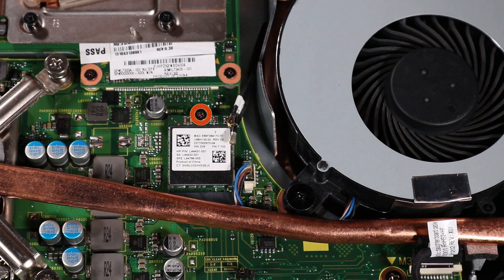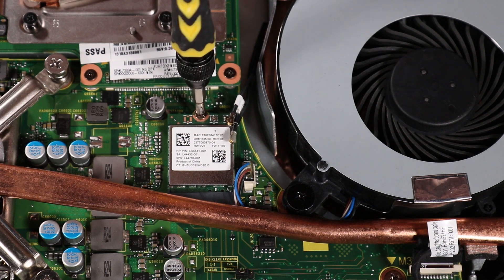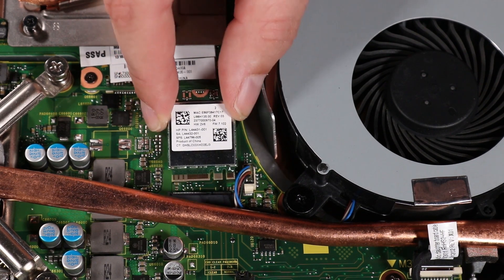Remove the P1 Phillips-head screw that secures the wireless LAN module to the motherboard. Grasp the wireless LAN module by the edges and pull gently to remove it.